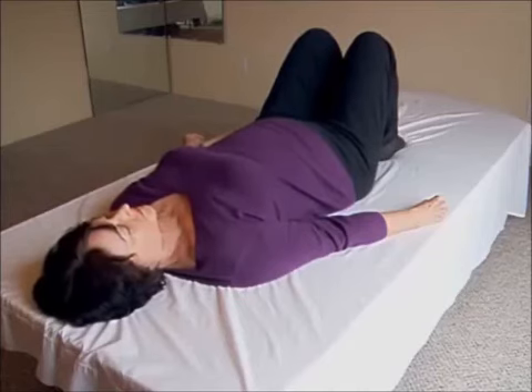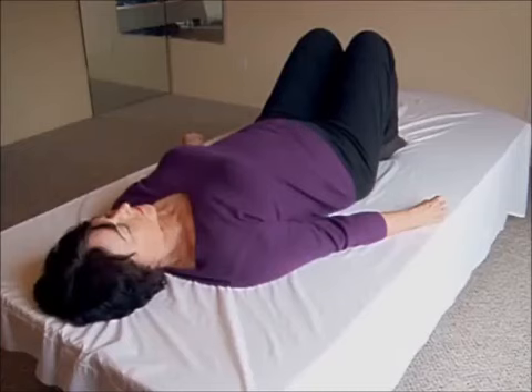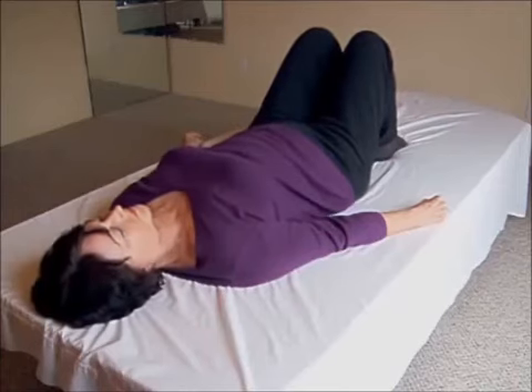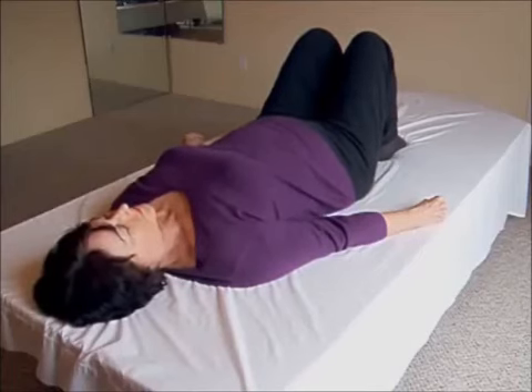Breath in, feel your belly push forward. Now arch your back by turning your tailbone down — feel it in the small of your back. Equalize the sensations of your low back and belly by adjusting the amount of effort so the two sensations feel equal. As you breathe out, keep the back arch; belly falls in toward your spine and solar plexus, and your back flattens. Breath in: feel your belly push forward, low back arch — equalize the belly and low back sensations.